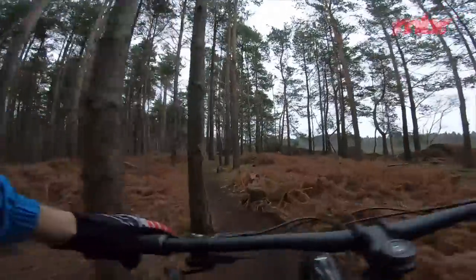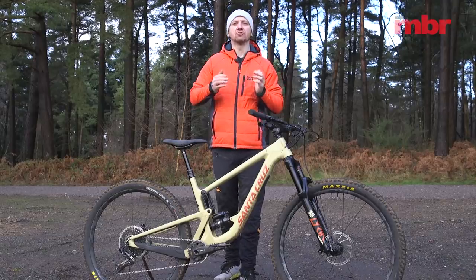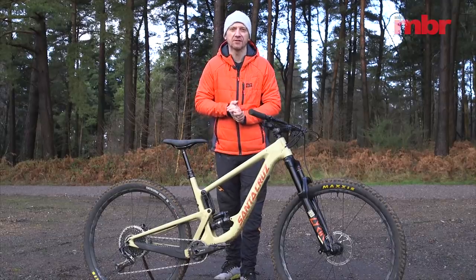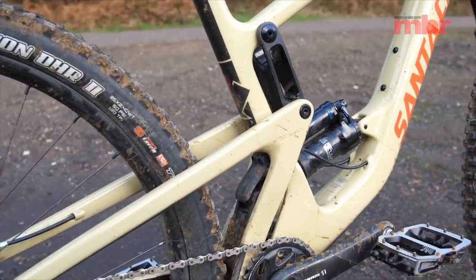Shifting was precise and the dinky 30 tooth chainring eased the strain on grinder climbs. Scattered around the bike are a selection of details that show just how much thought has gone into the design of the Hightower. There's a small mudguard to protect the shock from dirt.